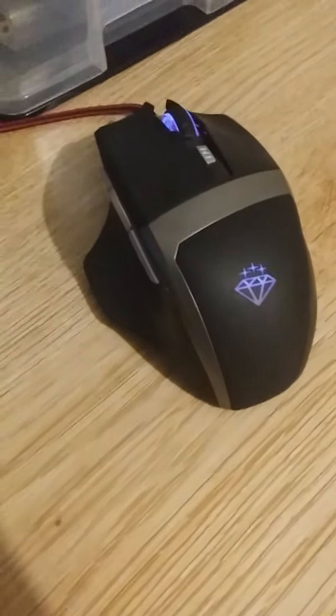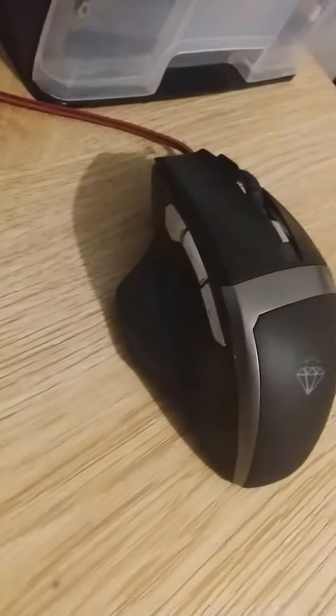We'll start off simple with my mouse. This is my mouse — it's a $300 mouse. We've got those thumb buttons. And then my keyboard.